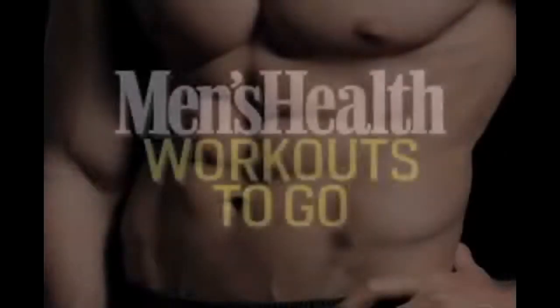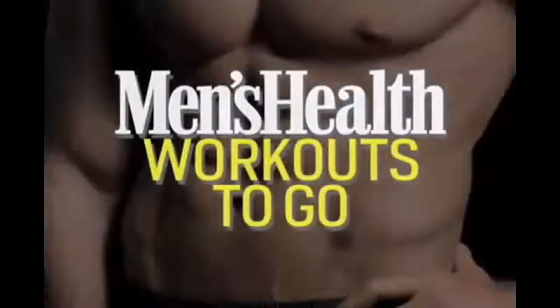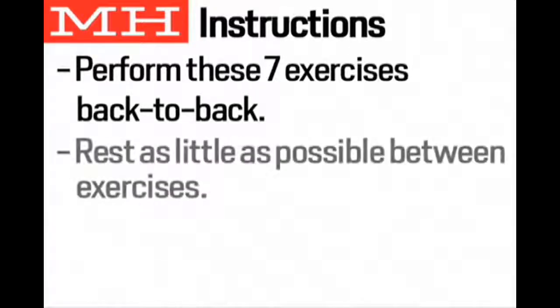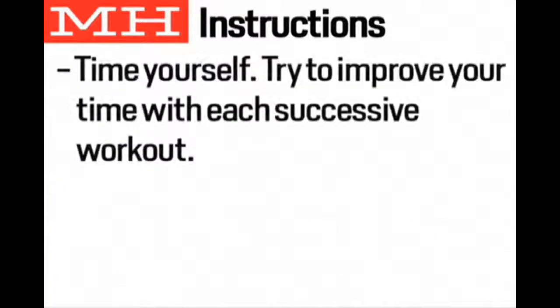This is Men's Health Workouts To Go, brought to you by Gillette. This is the 300 workout. Perform these seven exercises one after the next, resting as little as possible between exercises. Complete all of the prescribed reps of each exercise before moving on to the next. Time yourself, then work to improve your overall time.